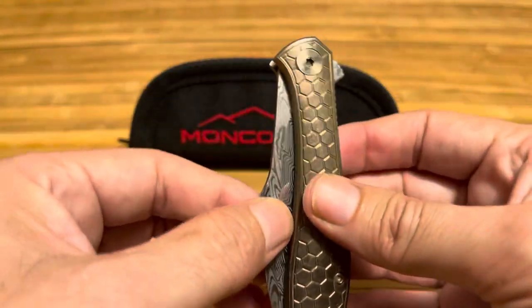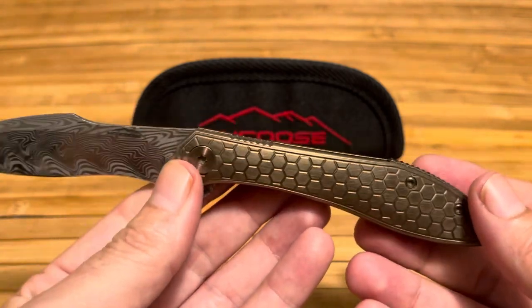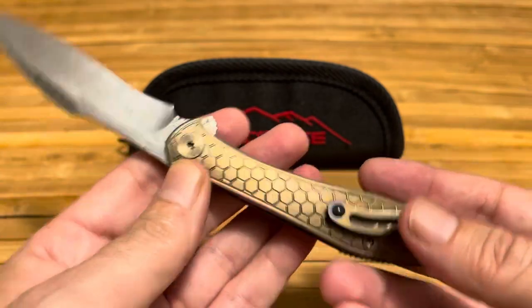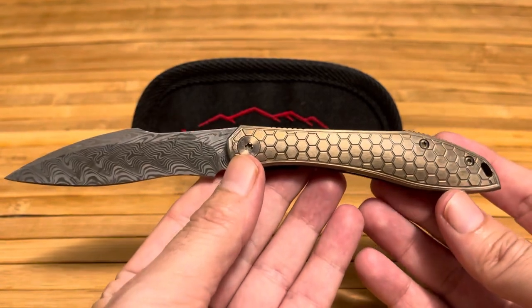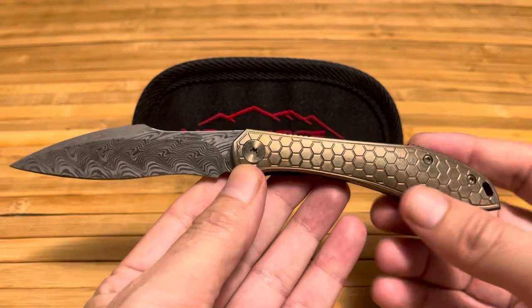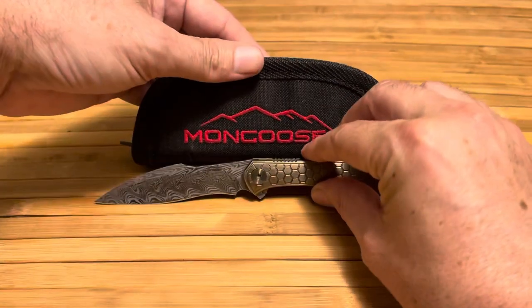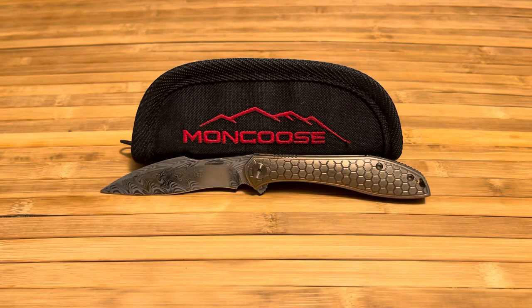As you can see, there is going to be wear and tear, especially if you everyday carry it. If that's going to bother you, just leave it home. But if you want to enjoy it during the day rather than leaving it home, go ahead and carry it. This is a really nice knife — it brings a smile to my face every time I open it or take it out of my pocket.